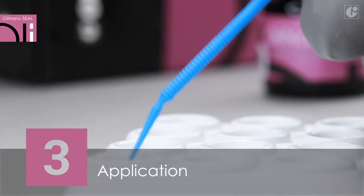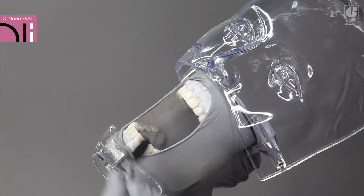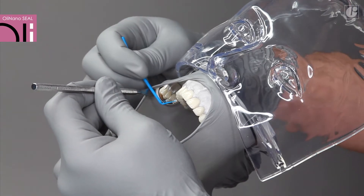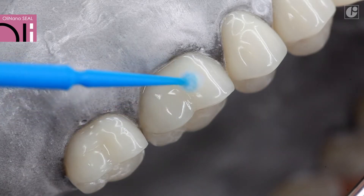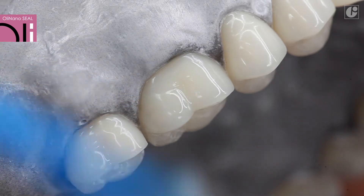Spread a thin layer of the product onto teeth surfaces. To facilitate penetration of interdental surfaces, dental floss can be used. Pay special attention to avoid any contact of the product with the mucous membrane. Placing a dental dam may be useful in the case of covering exposed cervix of teeth.